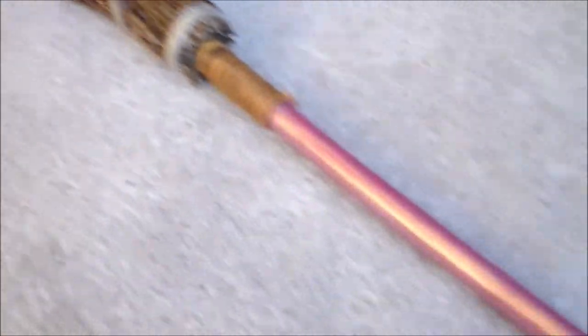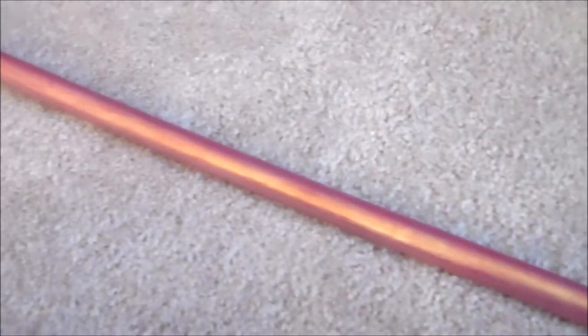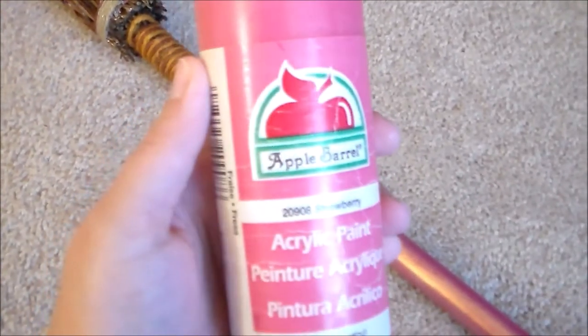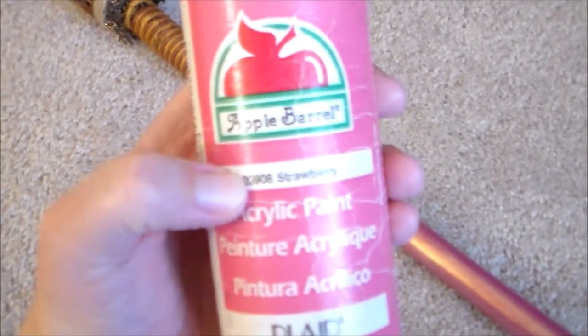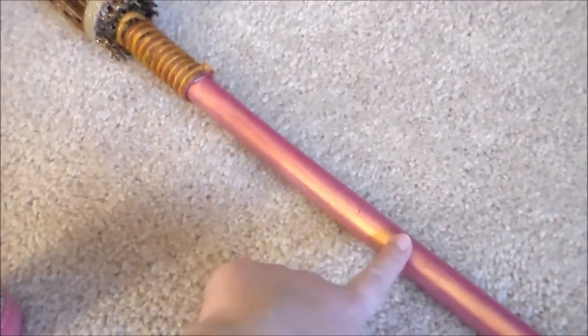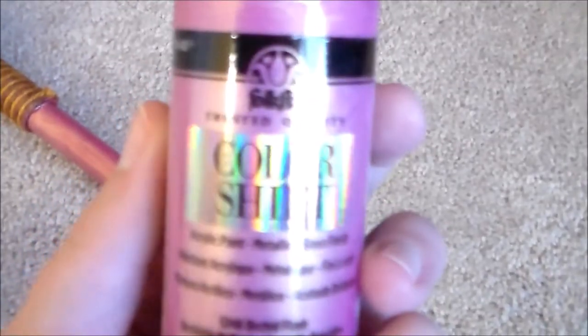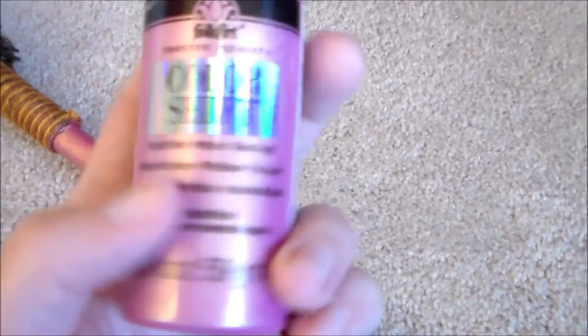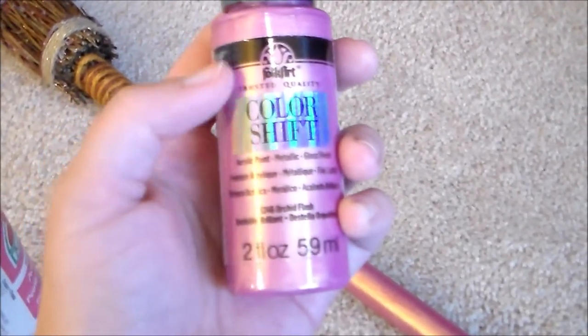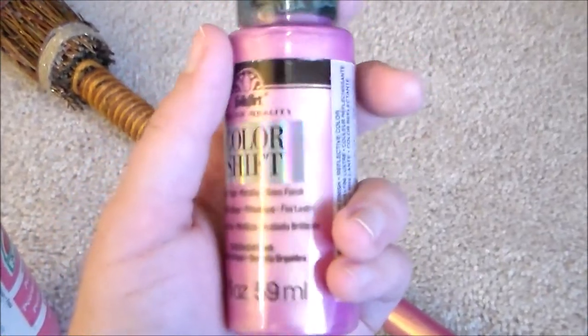Here's what the broom looks like painted. For the handle of the broom, I used a base coat of Apple Barrel acrylic paint — the color for this one is Strawberry. Then, to give it that magical glistening look, I used the color shift paint in Orchid Flash. I found it didn't need the pink undercoat to bring out the pink in this paint, because on the dark wood it was mostly showing up with golden tones.